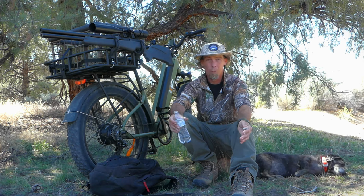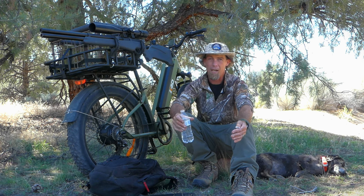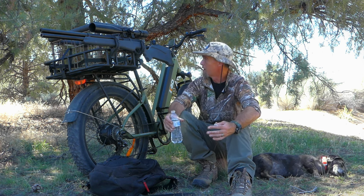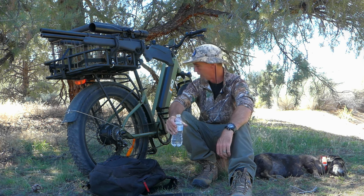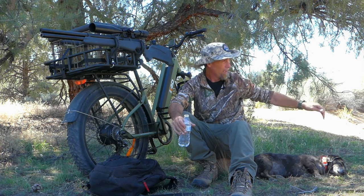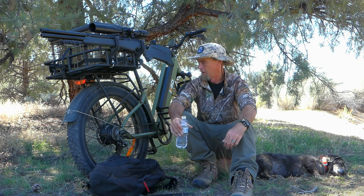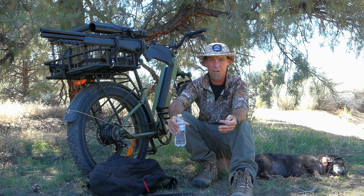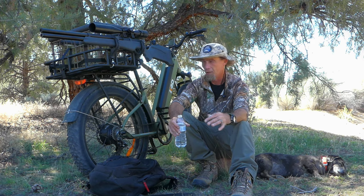It didn't take us long to get out here — we're a good couple miles from camp. If we had to hike that it would take a while. It was nice to just cruise over here on the bike, and it was a real nice ride with the fat tires because a lot of this area is sandy. If you've got skinny mountain bike tires they dig in, but having the wide tires not only acts like suspension but gives you better traction on the turns.